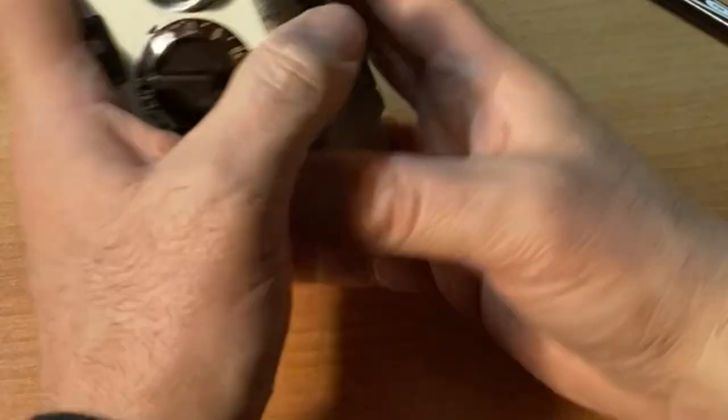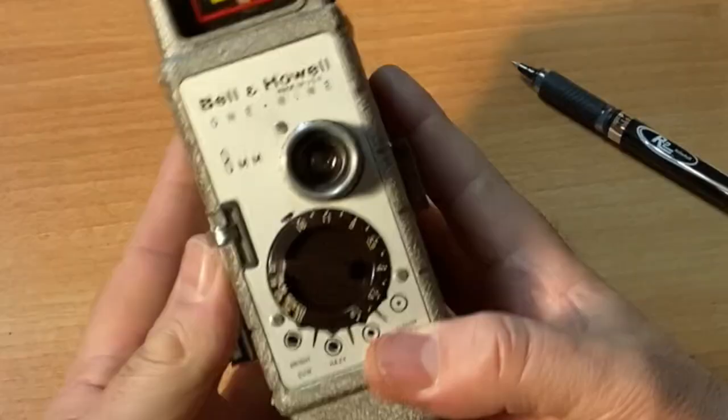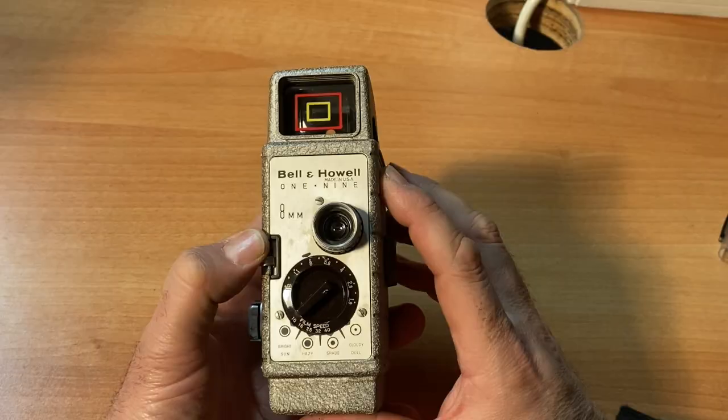Now you entomb your film, and now you're ready to shoot side two.